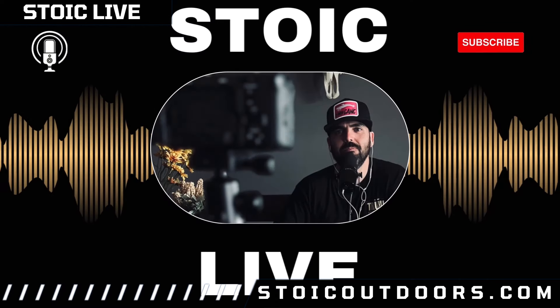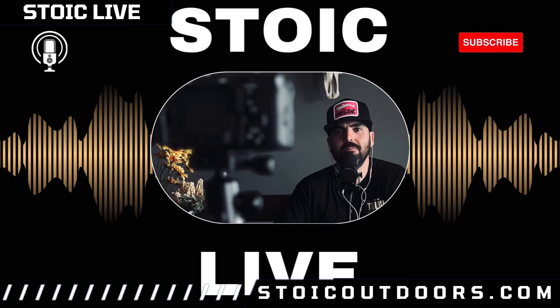Thank you guys for watching this video all the way through. I hope you enjoyed it. I wanted to make it a raw, live-style video — I know sometimes I mess up or stutter, but I still wanted to make these videos for you. As always, like, share, and subscribe. Head over to stoicoutdoors.com if you're interested in purchasing a cap or shirt. Be resilient on the water and off — peace.